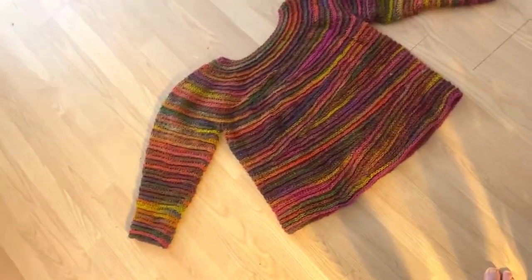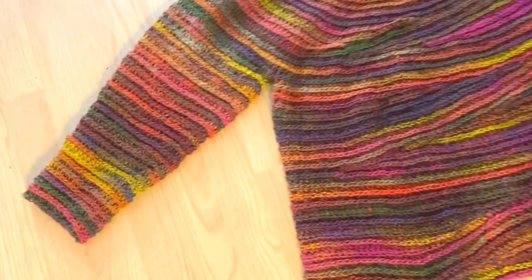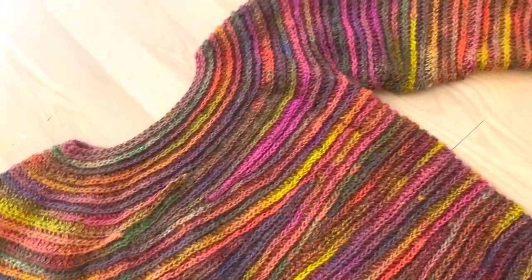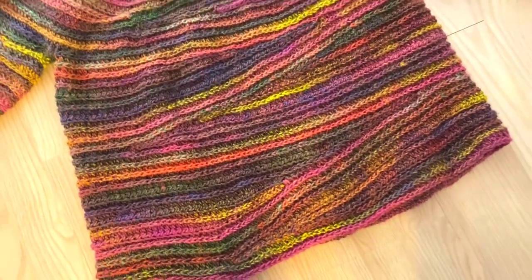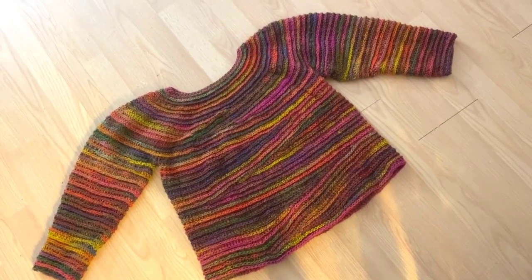Hello crochet friends, it's Chris here of Light and Joy Designs. Welcome back to the Crochet Magical Mystery Tour. Today I'm going to teach you how to make the crazy sweater. It uses simple crochet stitches and you will create it in a size that fits you perfectly. Let's take a look at how we get started.